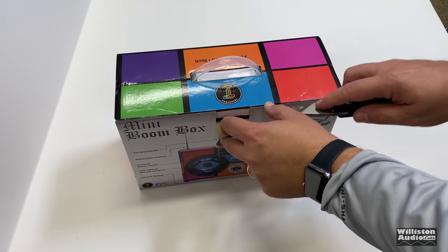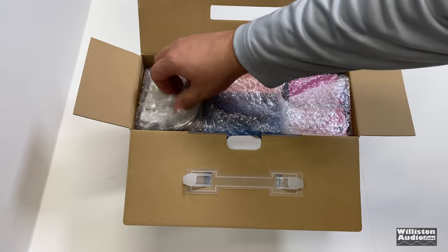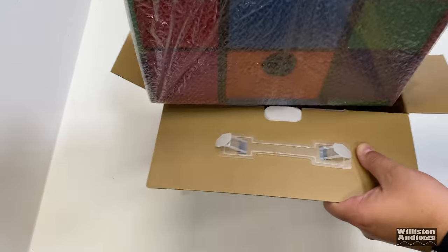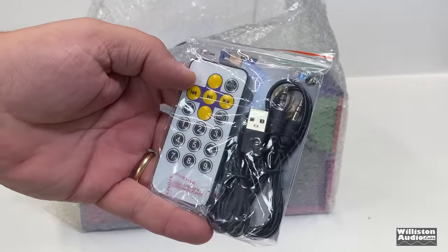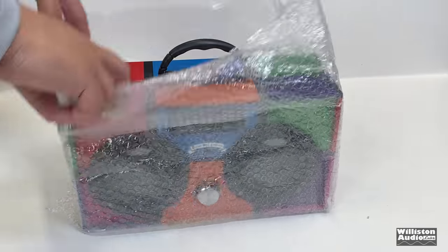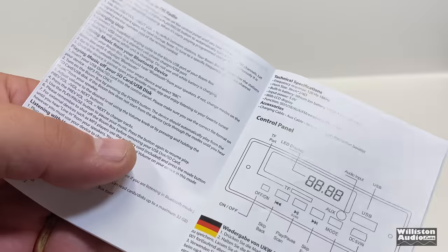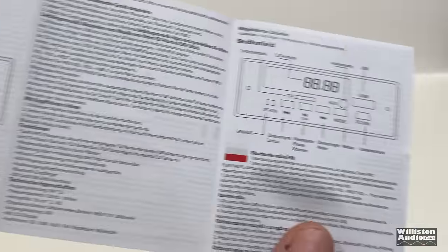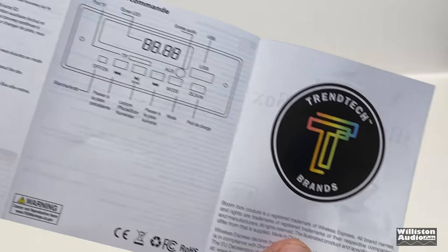Let's take it out of the box. I have to undo some tape here and open it up. You can see it's wrapped up nicely for protection. Pull it out with the handle. We've got some accessories — we'll go through those in a minute. First up, we have the instruction booklet. There's about two pages of each different language, so two pages for English at the beginning. It tells you how to charge the unit, how to turn it on, how to listen, all that stuff. It does say headphones a lot, and this does not have a headphone jack — I'll show you that in a little bit.